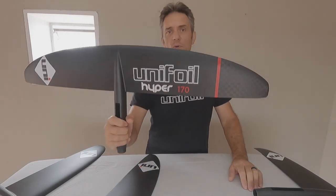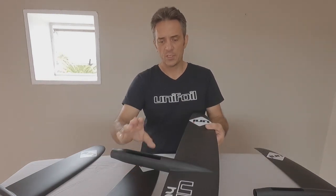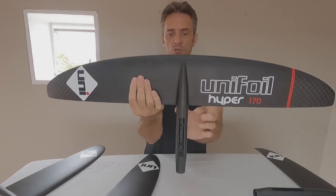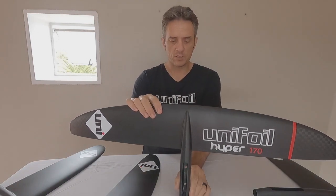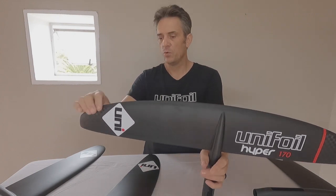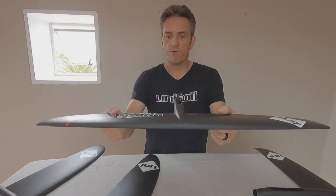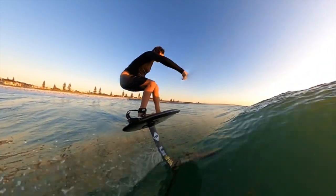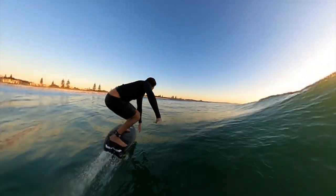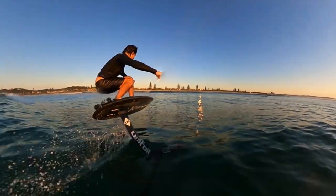Next up we have the HYPER 170. This is one of our very popular foils — just a little bit bigger. You can see the fuselage has been beefed up. This is actually version 3 of this foil. We changed the thickness of the fuselage, made it a little bit bigger, changed the tips of the foil, and changed the profile section. So a very refined foil. We have been making this foil for almost four years — one of, if not the first high aspect foil to the surf market.